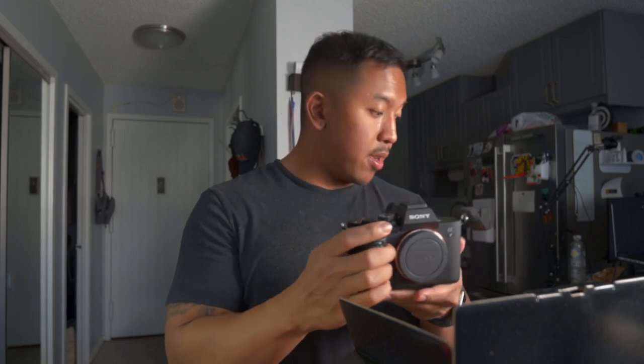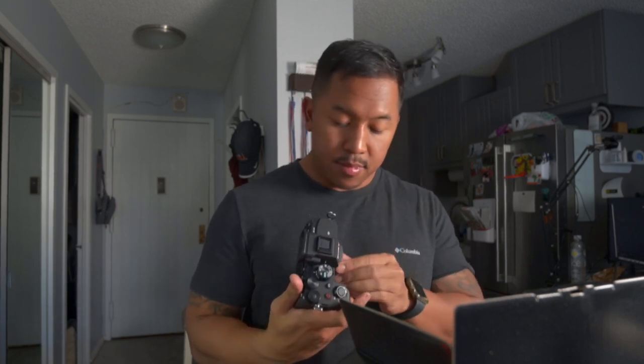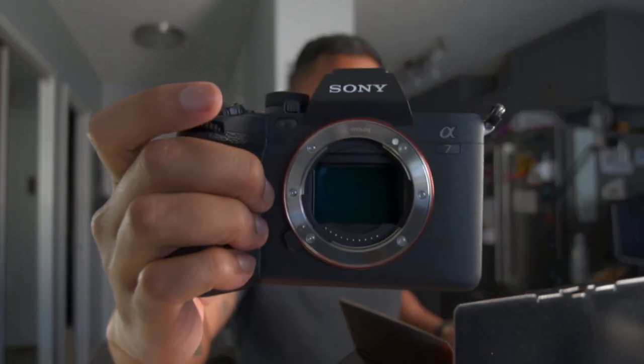First impressions — oh wait, I need a lens. I'll be back. Sigma 16mm — let's see how it looks. Look at that — that's a beauty. Focus... no focus... there we go.